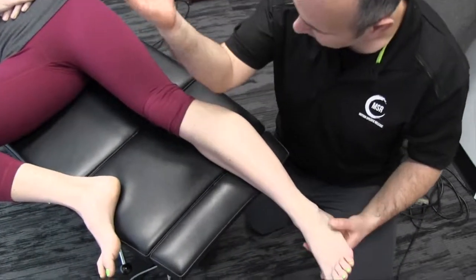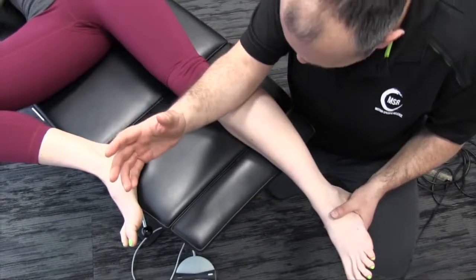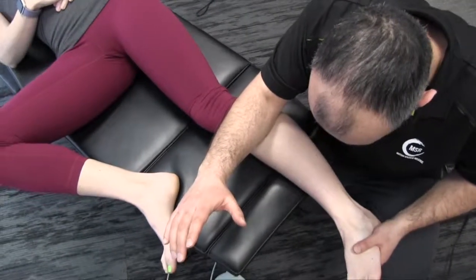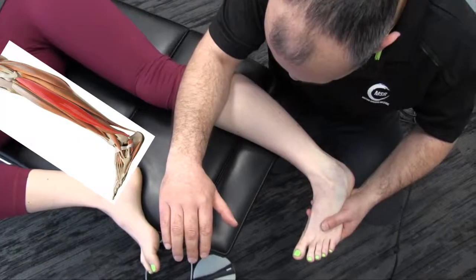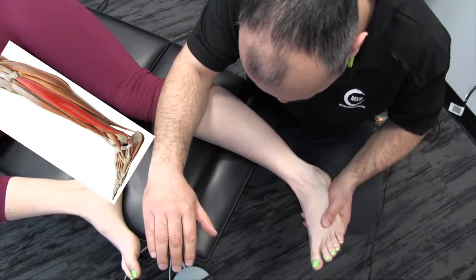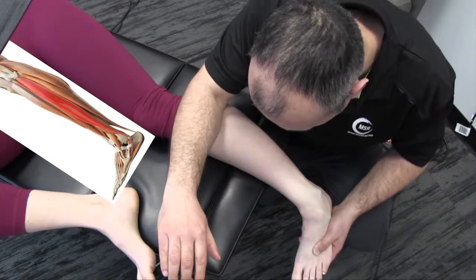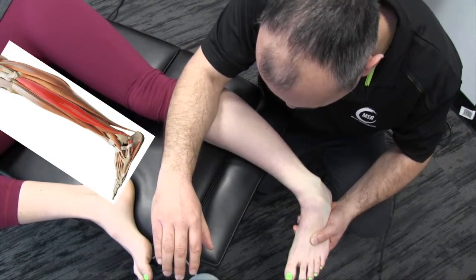So we're taking a forearm contact. At the same time, we're going to pronate the forearm as we dorsiflex and invert the foot, and we're going to hold that. Now maintaining this tension, we're going to incorporate some rotation of the ankle and foot. As we come back in, we're really going to focus on that dorsiflexion and inversion.